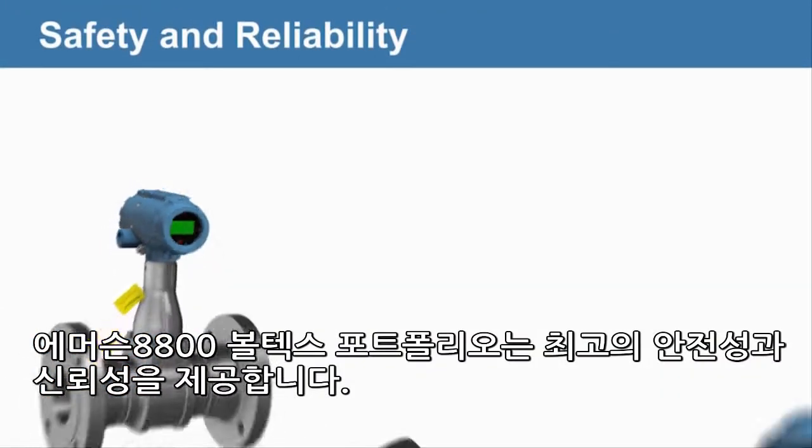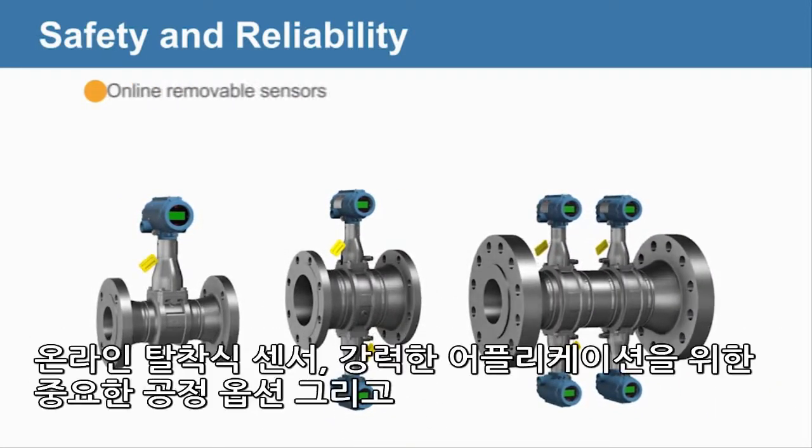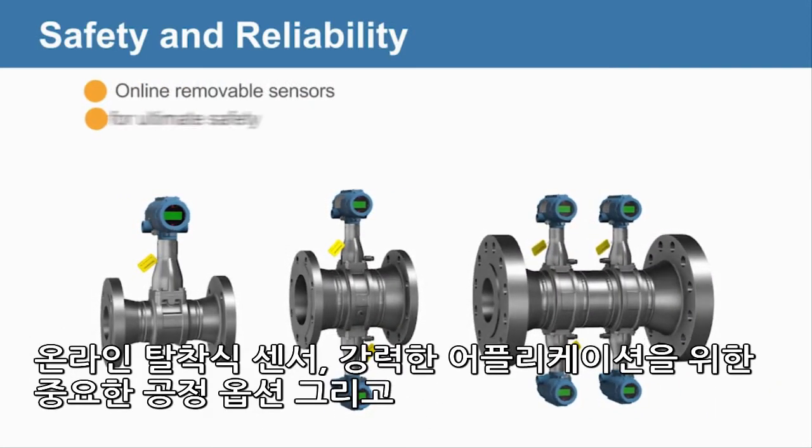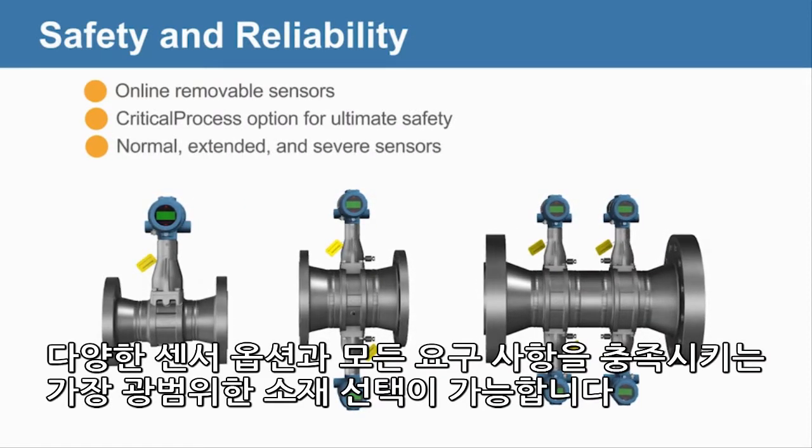The Emerson 8800 Vortex Portfolio offers the utmost safety and reliability with online removable sensors, a critical process option for aggressive applications, and a variety of sensor options.